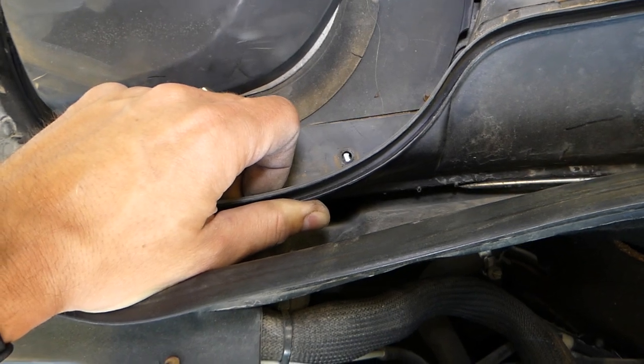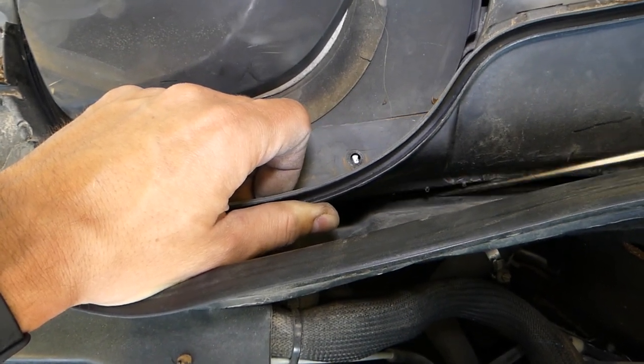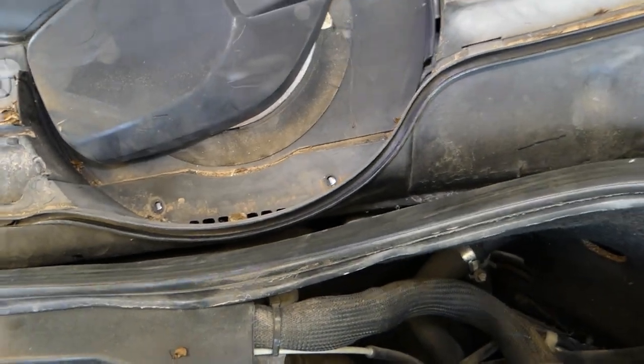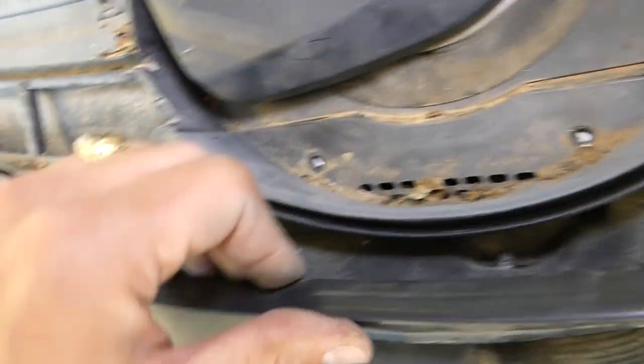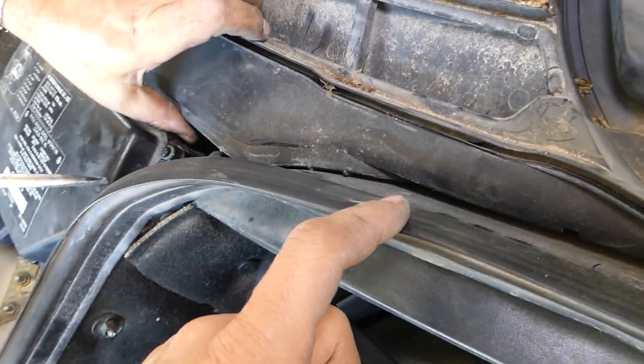That's why they charge so much for a windshield wiper motor replacement. We'll just try to do it this way — we've done it in the past. You just have to be careful not to break your plastic, because it is breakable.